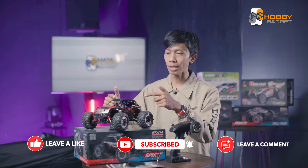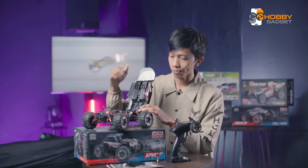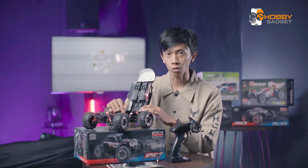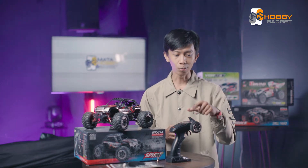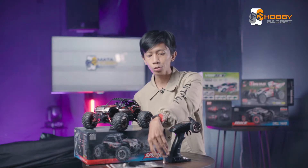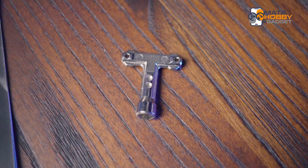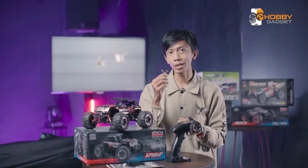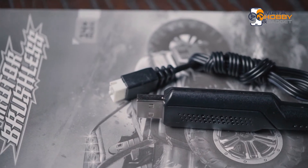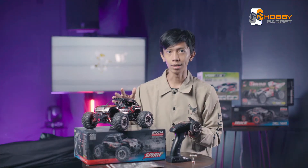Yang pertama udah pasti si RC-nya ya. Yang di dalamnya itu udah include baterai sebesar 1000 mAh dengan tegangan 7,4V. Terus remote-nya yang harus kita isi baterai AA sebanyak 3 unit. Dan juga kita dapet kunci untuk buka si bannya yang terbuat dari aluminium ya, beda sama yang kemarin. Dan juga kita dapet kabel charger tipe USB, yang udah standarnya buat RC lah.